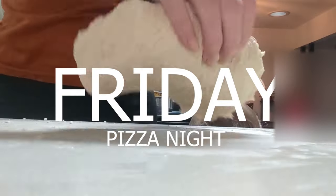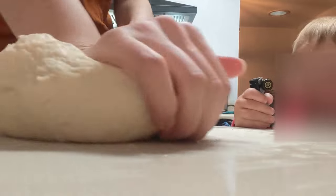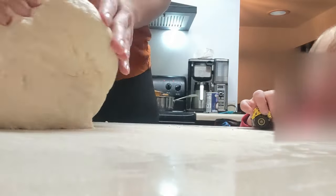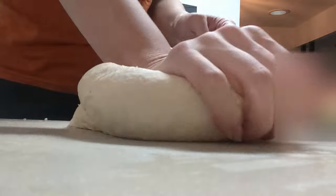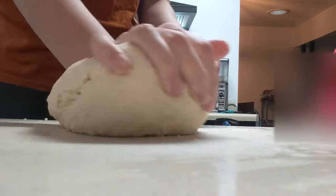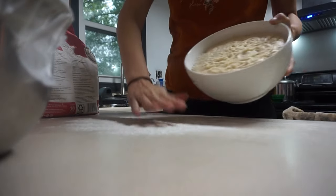Friday is absolutely pizza night — almost every Friday in our house. My husband loves pizza so much he could eat it every single day. I made sourdough pizza dough and totally forgot to film mixing it up, but here I'm just kneading it. It's basically just flour, sourdough starter, salt, a little bit of oil, and water — nothing complicated. I kneaded it out for a couple of minutes. I wanted to show you don't need a fancy KitchenAid to make homemade breads. I let this sit and rise for about four hours. This is what it looks like after rising — I always love seeing all those bubbles.